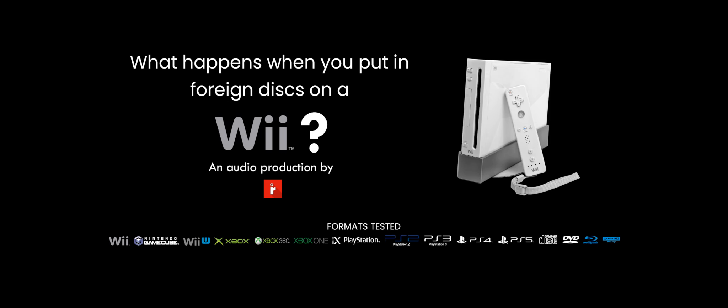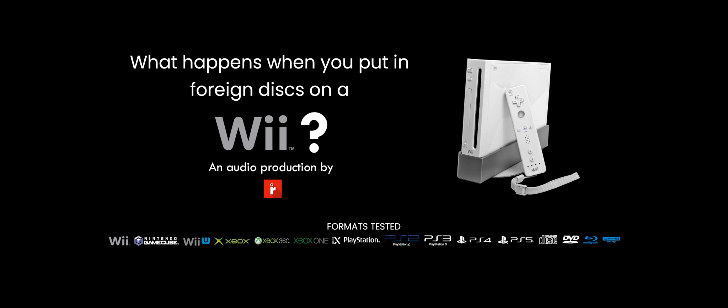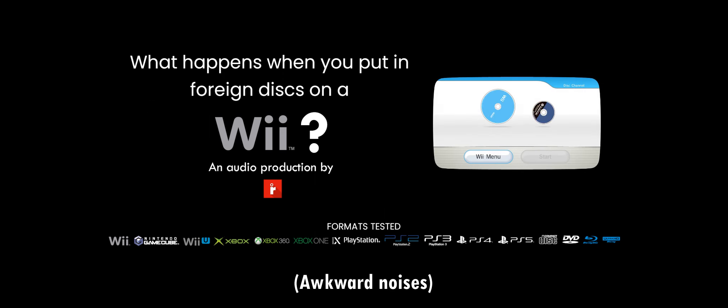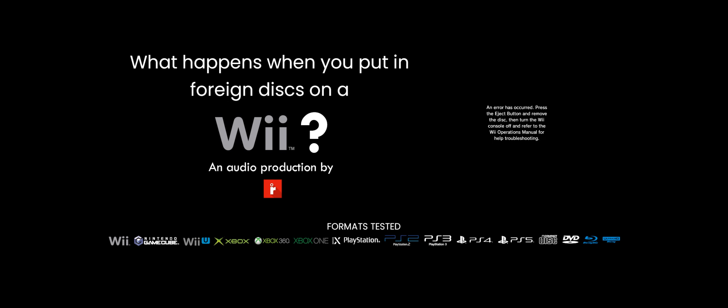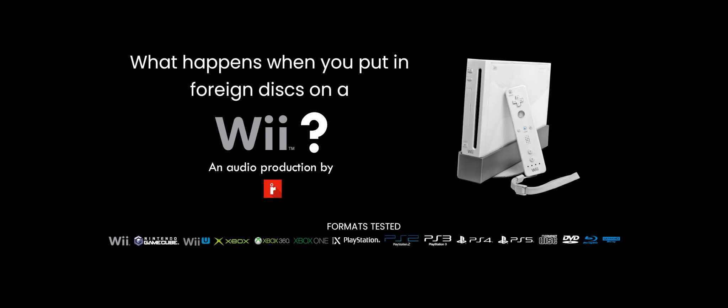Back to the discs. Here's a PS5 game, MLB The Show 22 — one of my favorite sports video games. I'm personally an Angels fan because I think Otani is one of the best players of all time. And here we go again — it crashed. PS5 games will just do the same thing as the other Blu-ray discs. And reset it.